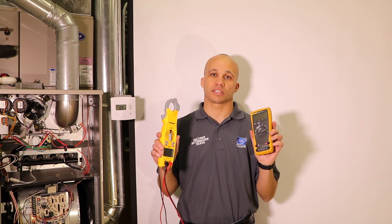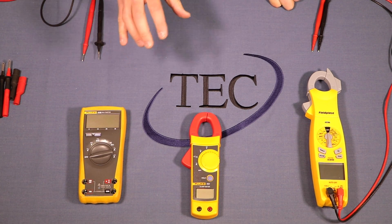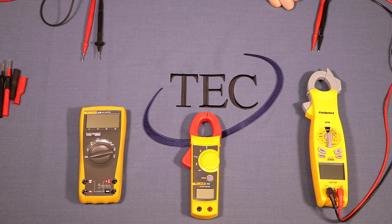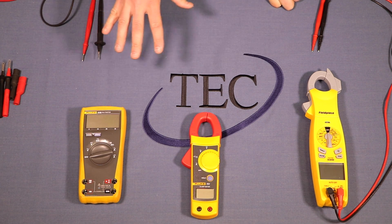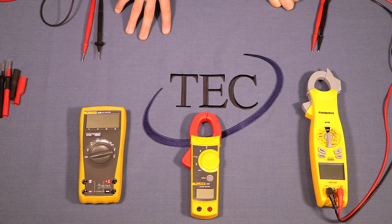Welcome back to TEC Tube. This week's topic is using your digital multimeter — testing voltage, amperage, and other readings. We have three different meters to work with today of different vintages, and some have different symbols that mean the same thing since different manufacturers tend to use different ones. We'll try to show you different scenarios so you can get the idea. First, let's talk about some basics of the meter itself.